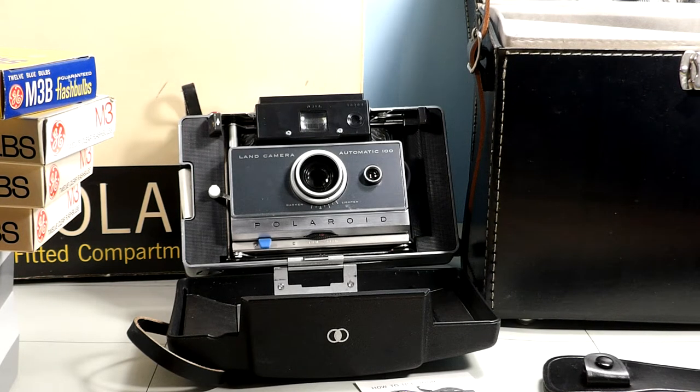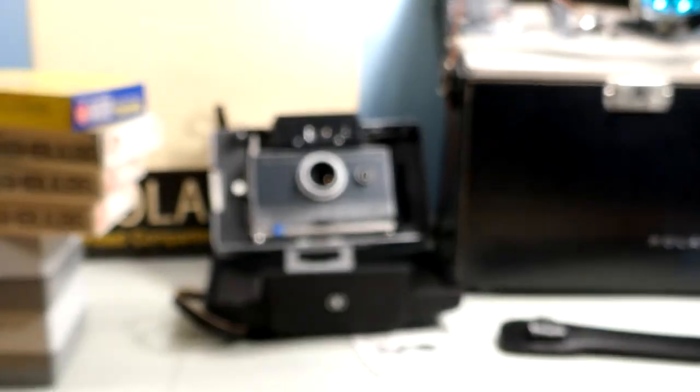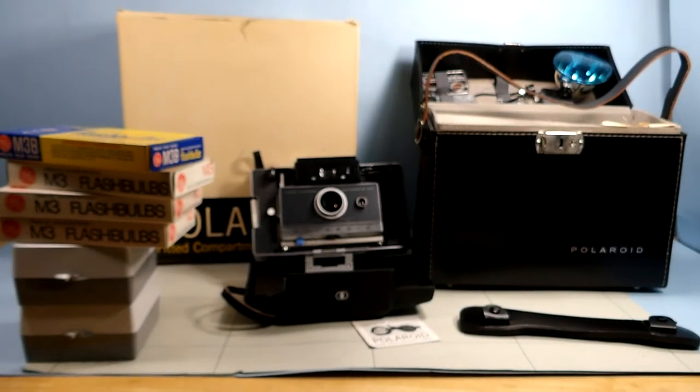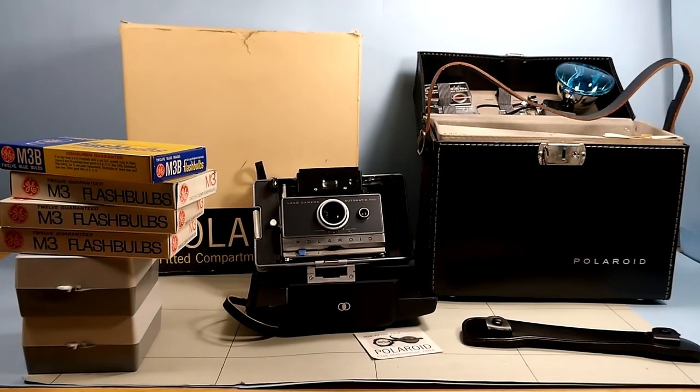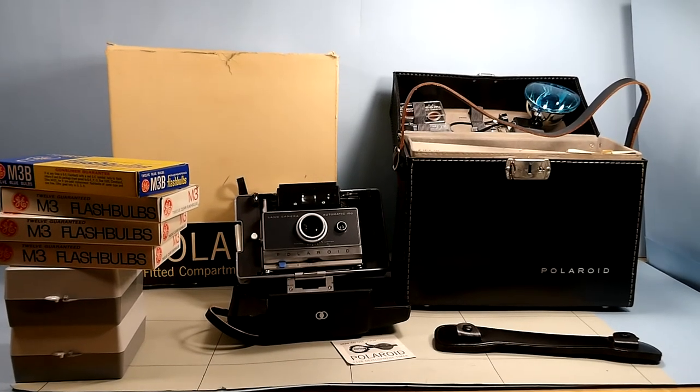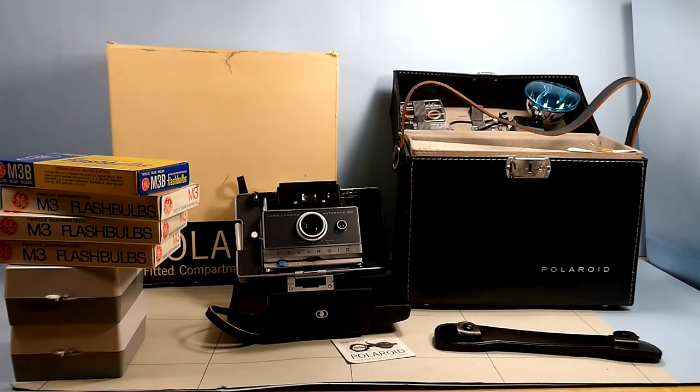I have no idea what something like this might be worth today, but it is awfully neat to find this.